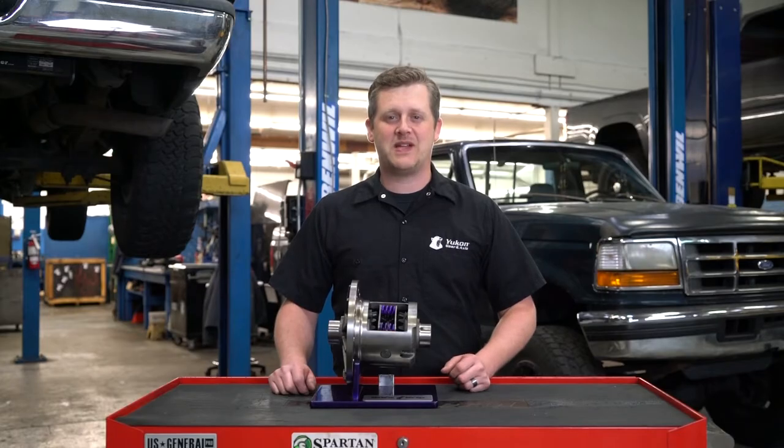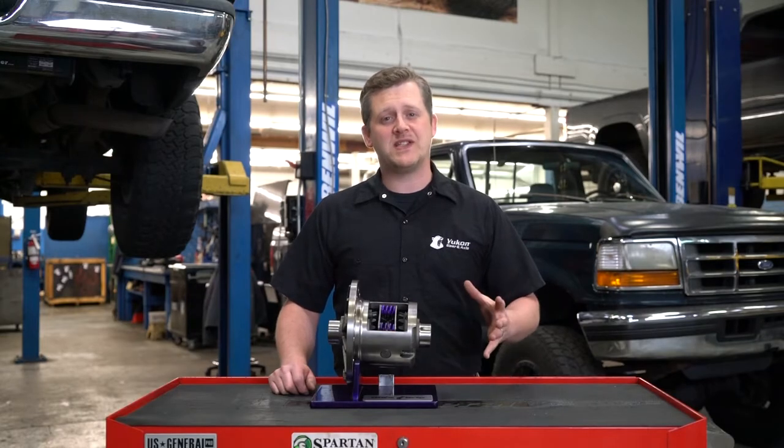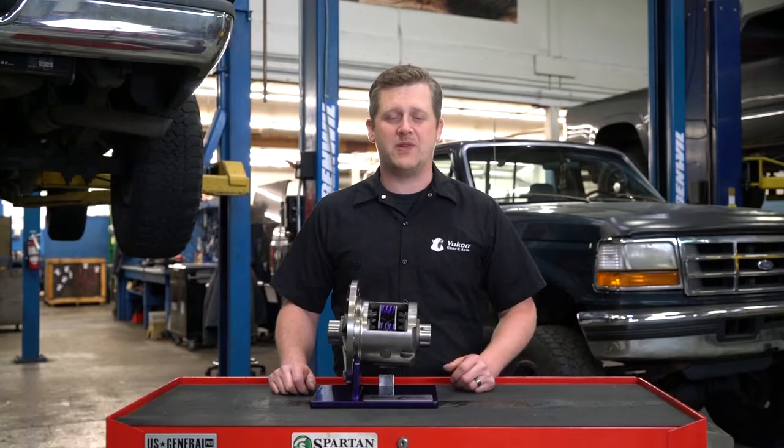Thanks for taking the time to watch UConn Tech Tips. Today we're going to be discussing the benefits of adding a positraction or limited slip to your differential.